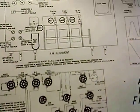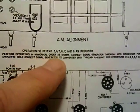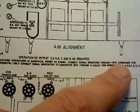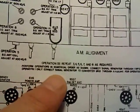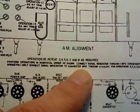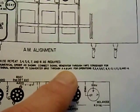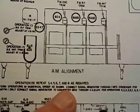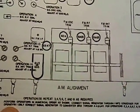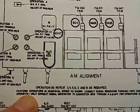The first confusing thing is this line right here. It says perform operations in numerical order as shown. Connect signal generator through a one millifarad condenser — or capacitor — for operation one only. Then connect signal generator to converter through something I cannot make out, for all the rest of the operations. So for operations two to fourteen, connect it to the grid of the converter tube. But for operation one, it doesn't say where to connect the signal generator.